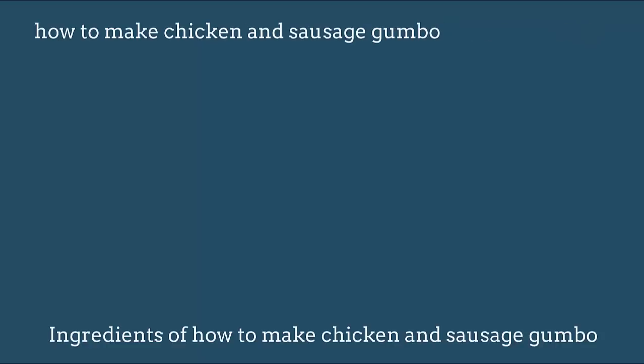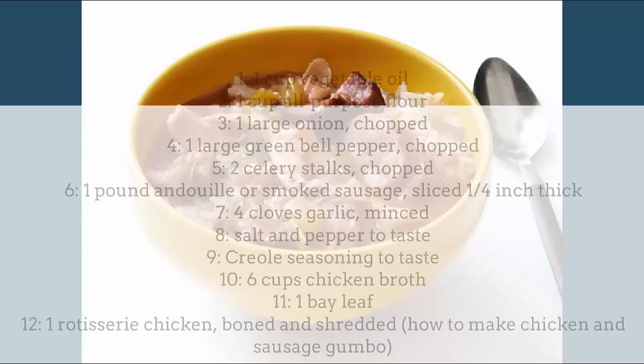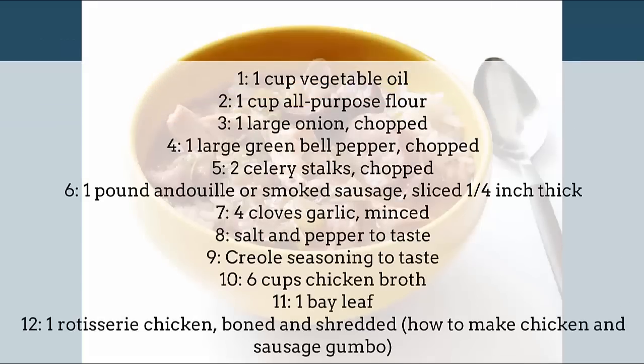How to make chicken and sausage gumbo. Ingredients: 1 cup vegetable oil, 1 cup flour.